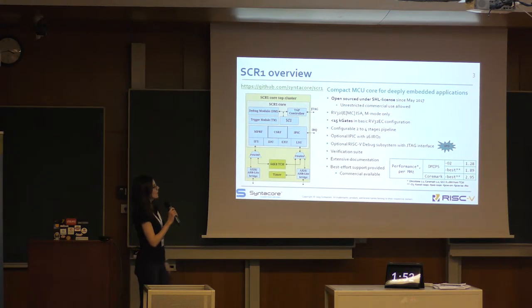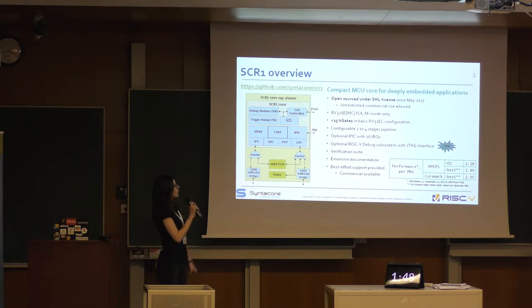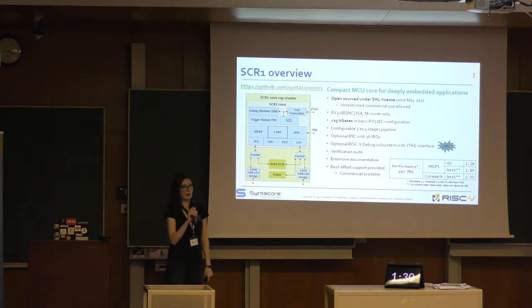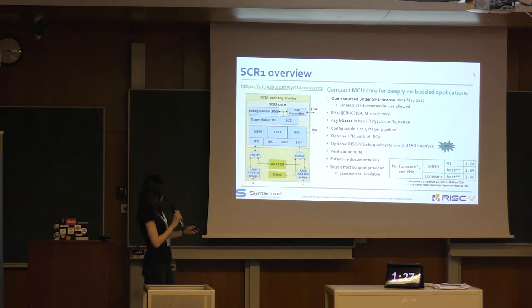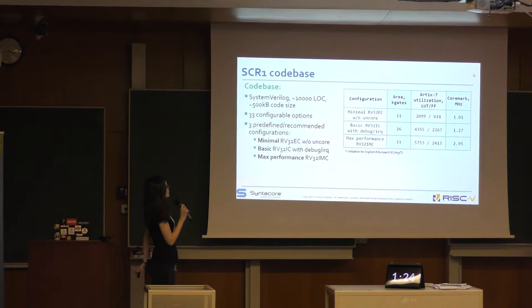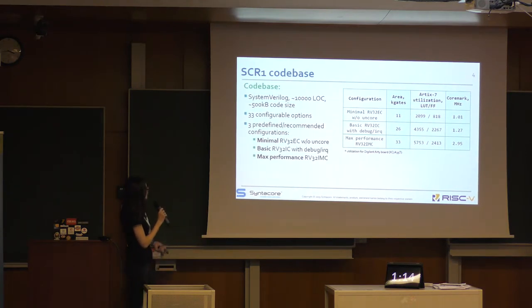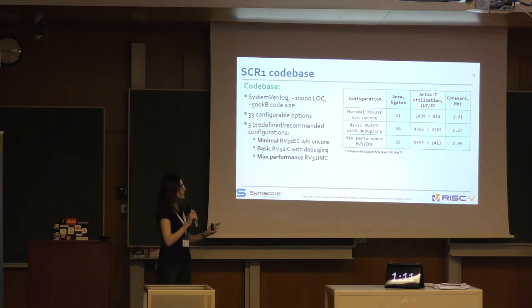The design is highly configurable. As you can see, it supports RV32I or E base with MNC extensions. You can optionally add IPIC or a debug subsystem, which was updated this year to the final RISC-V debug spec. We have several configurable options and three predefined slash recommended configurations, so you can customize this core to adjust to your own design needs.